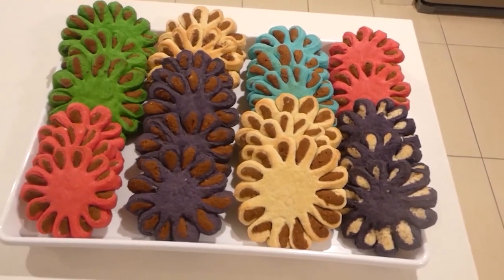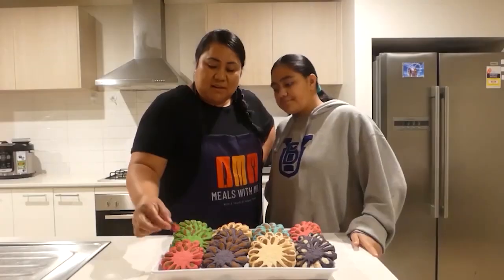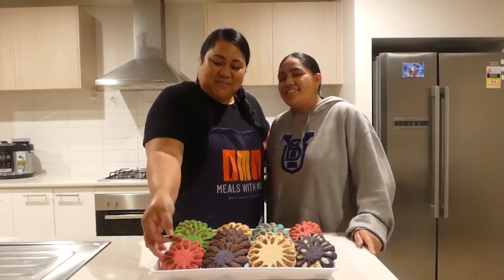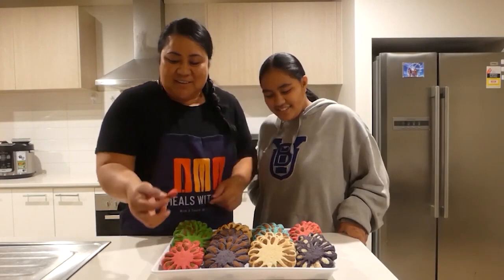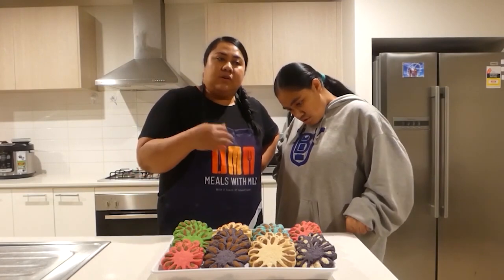We've completed our Kekesai everyone, and we've got a variety of colours. Let me taste one — I'll go with the pink one. You can still taste the normal flavouring of onions, garlic, and soy sauce. That's our baking!